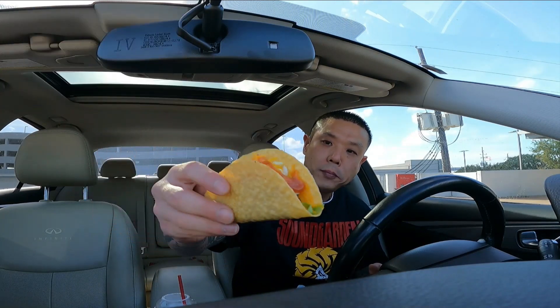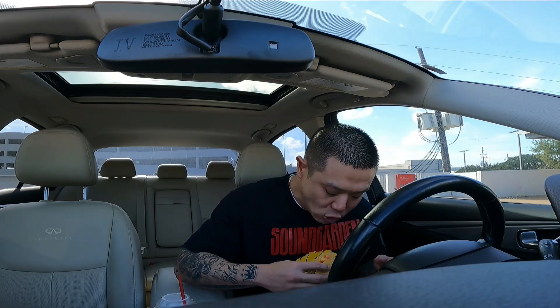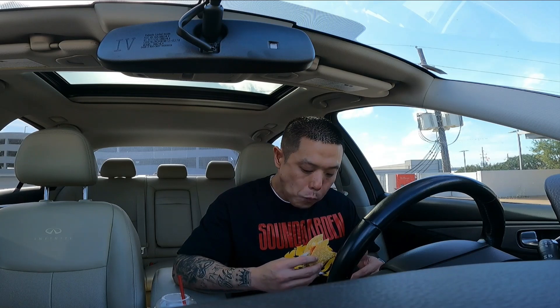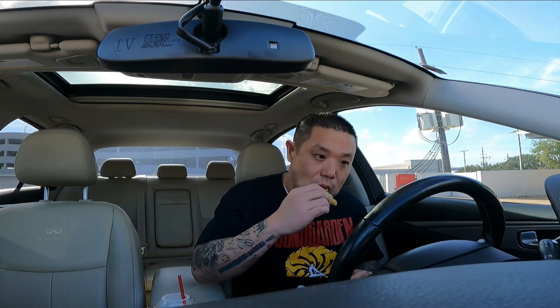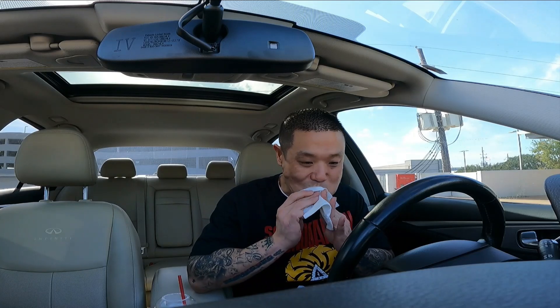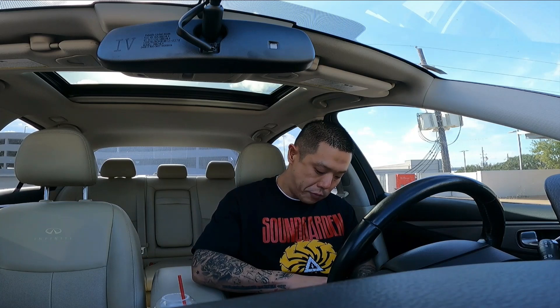Dairy Queen, go get some. I love tacos so much, man, oh my lord — I can eat tacos every day.